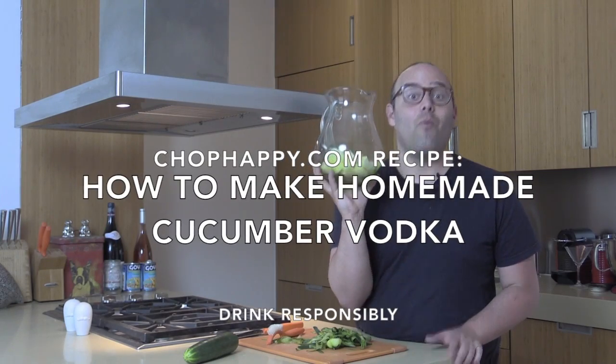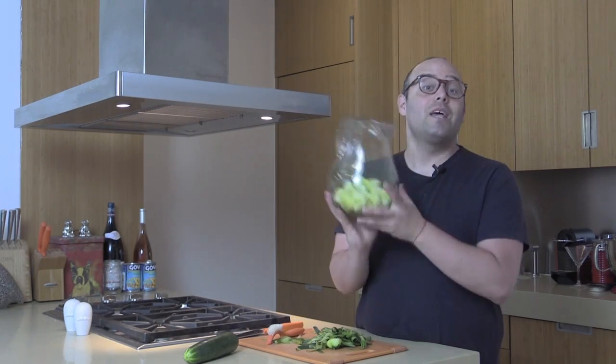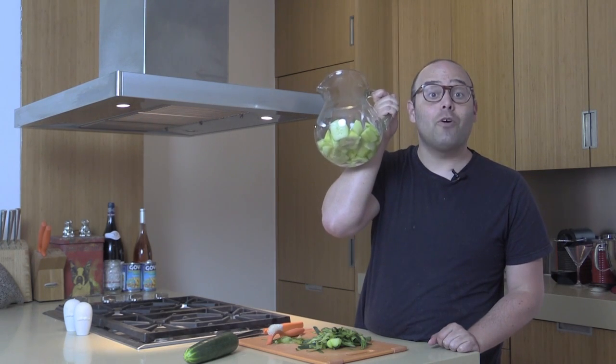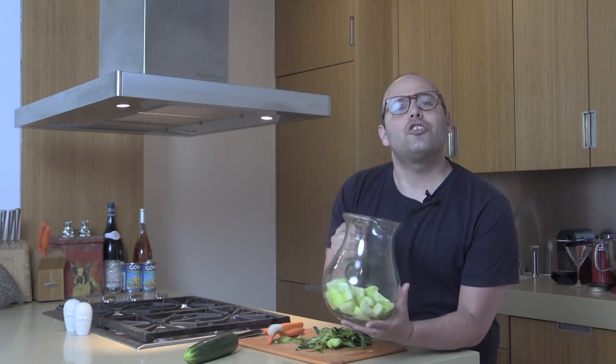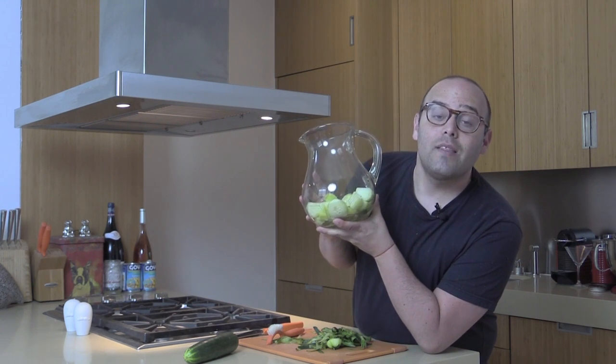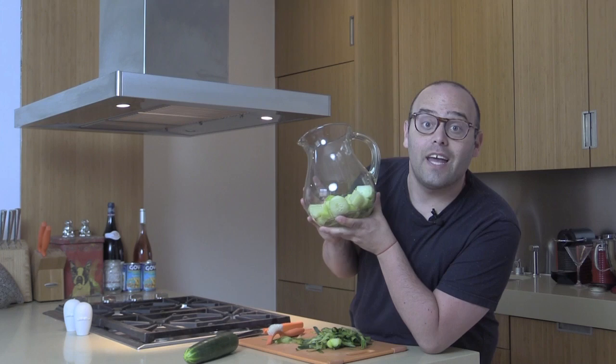Hi guys, it's Jay from chophappy.com. Welcome to my New York City kitchen. Today we are going to blow your minds with homemade cucumber vodka. It is so delicious. It tastes more like a fresh, smooth vodka than those chemical flavored ones that you can get at the store.